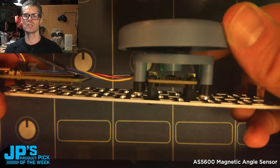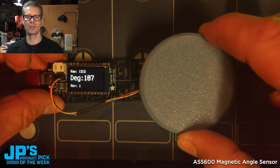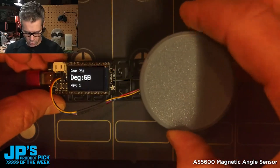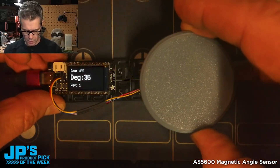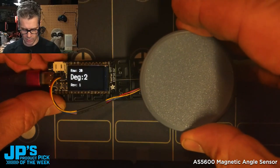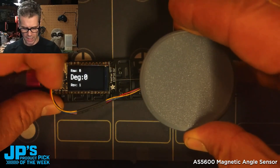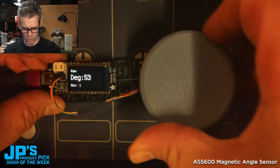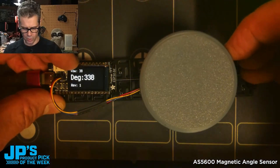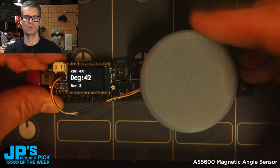As that magnet rotates, as I twist this knob, it's able to measure that angular rotation. So if I bring this all the way back to zero, you'll see the raw value in the upper left there. I've got a little math turning that into degrees. And then I'm also counting revolutions — you can see the raw value is going to flip back to zero, the degrees are going to flip back to zero, but the revolutions are just counting.